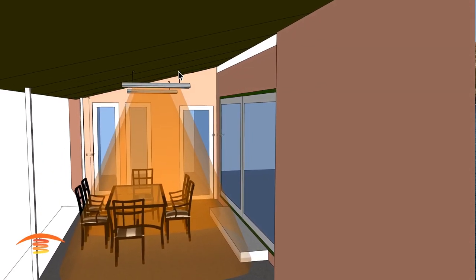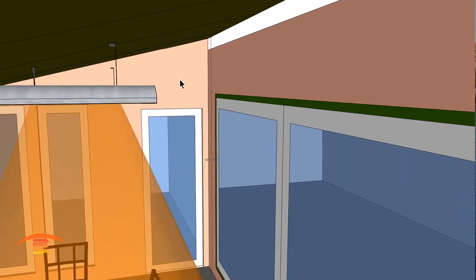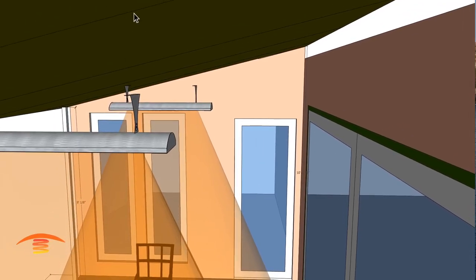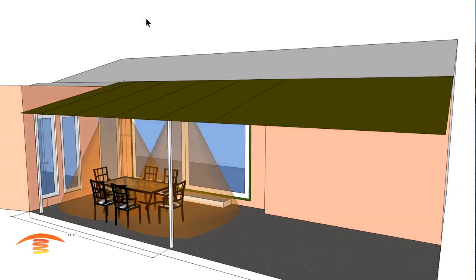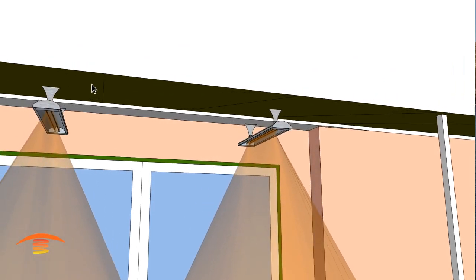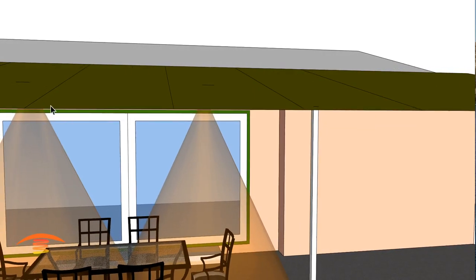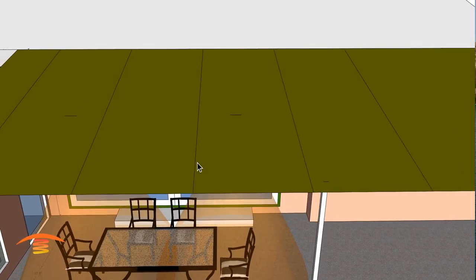Obviously these brackets don't hang in midair, so what I would propose is to take some chain and mount the unit up to the framework of the awning structure. You can see where I have these located — my framework is not exactly where the heaters are, so we would have to either move the heaters to that framework.